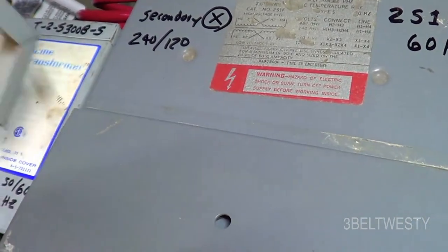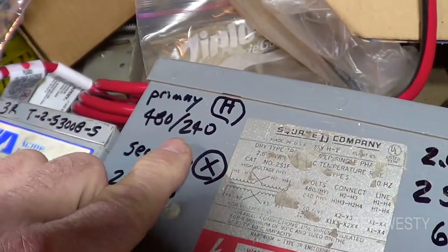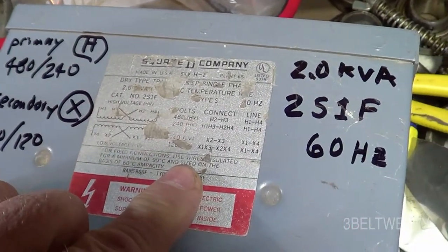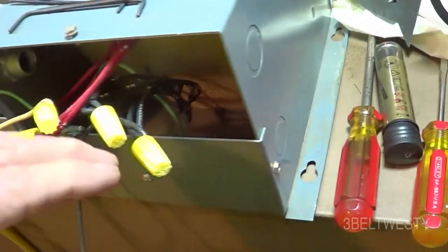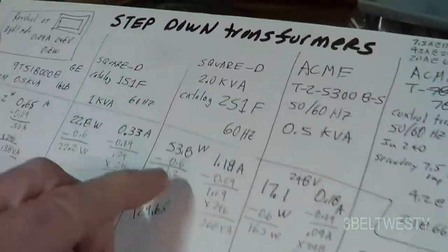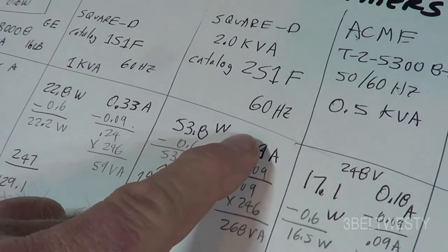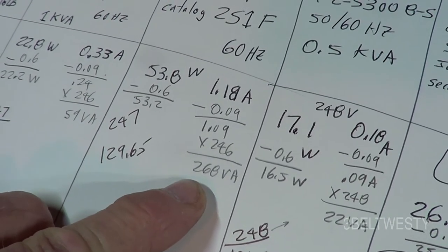This big Square D is a 2S1F, 2 kVA, 60 Hz only. It can be wired 240 or 480 in and 120 or 240 out — I have it at 240 in, 120 out. There's a nameplate and wiring diagram under a cover. The no-load loss on this one is 53.2 watts and the no-load current is 1.09 amps — a whopping 268 volt-amperes just to plug it in with no load.